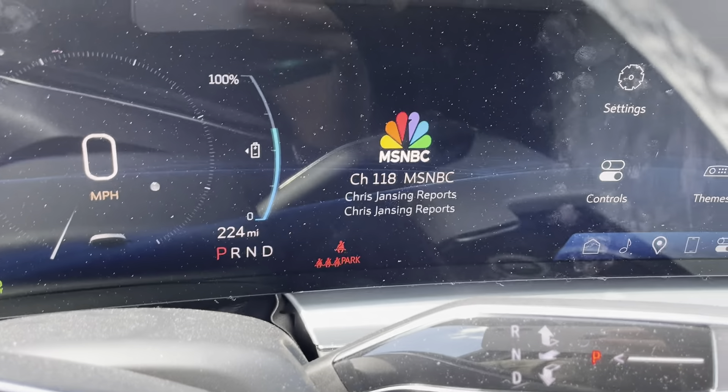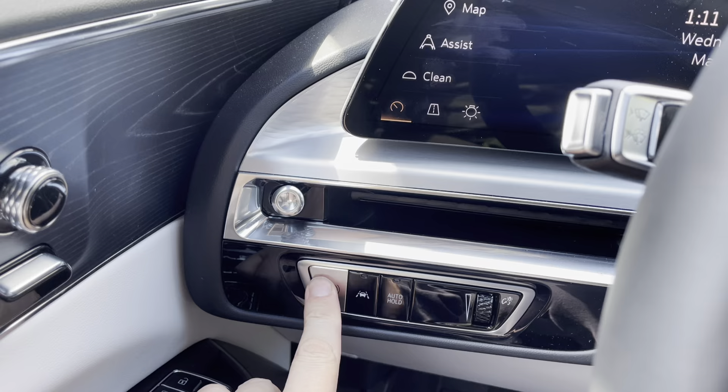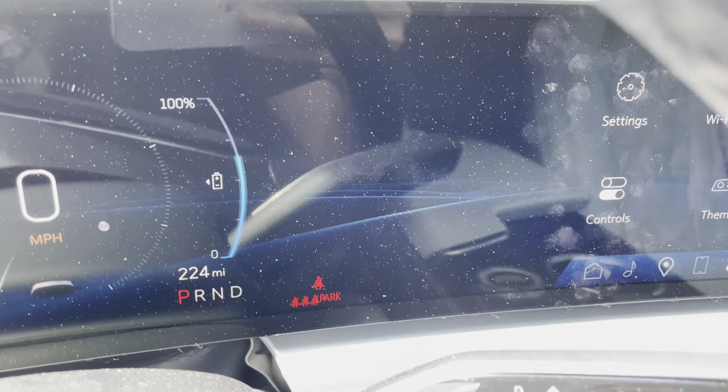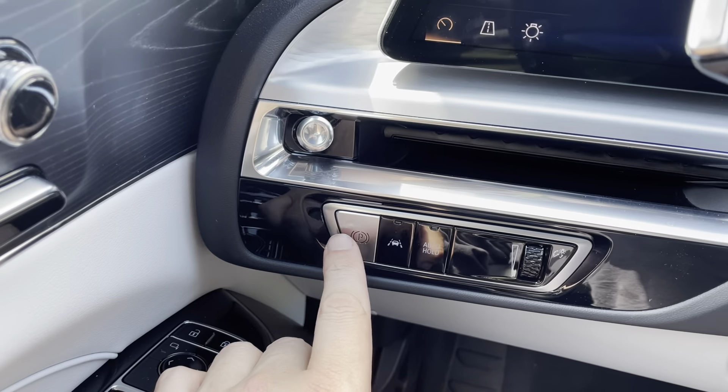So right now the park brake is on and I'm going to push it. You hear that little dong, and then it says 'step on brake to release park brake' because I didn't have my foot on the brake. So you do need to have your foot on the brake in order to take the parking brake off.